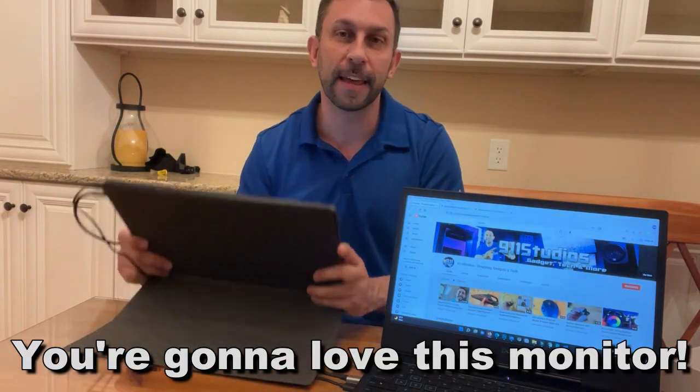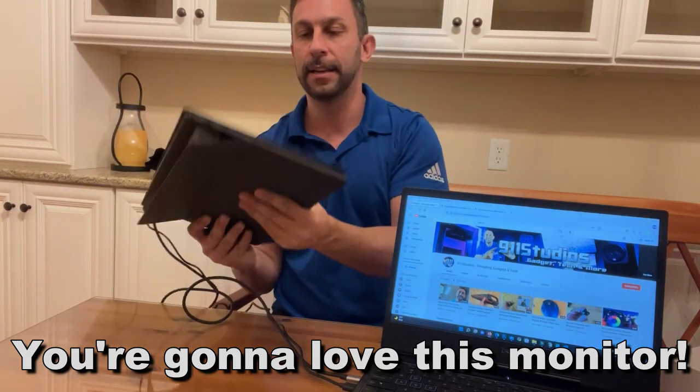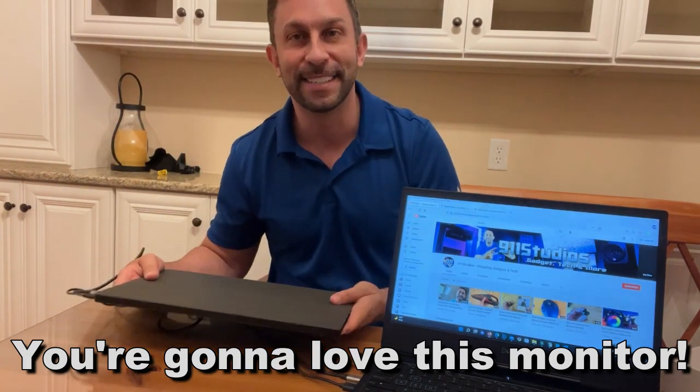We're going to show you everything about this, all the details. Yeah, I can't wait. Stick around.